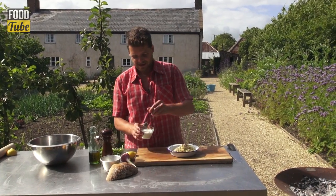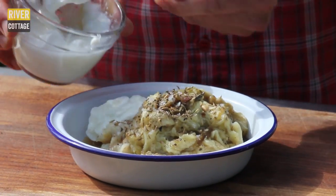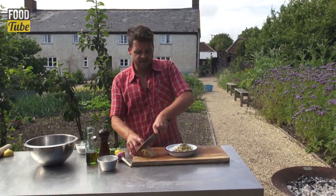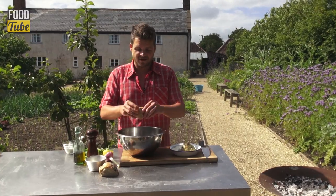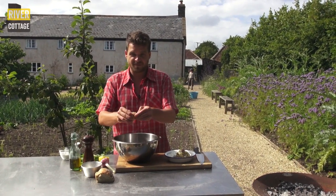I'm going to add a tablespoon and a half of natural live yogurt. I'm going to add some stale bread — you don't need much, just about a quarter of a slice. Depending on how stale it is, you'll need to soak it for more or less time. This one's not too bad so I'm just going to put it in the water for a few seconds just to soften up.